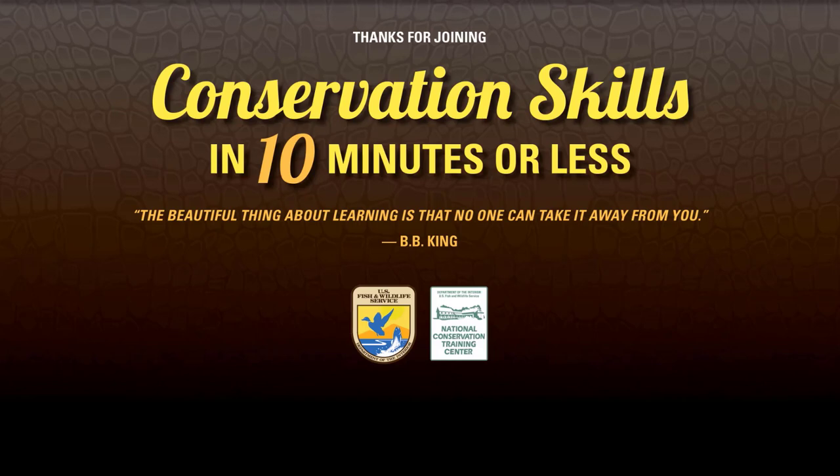Thanks again for joining us for Conservation Skills in 10 Minutes or Less. If you enjoyed this video, please give us a like, hit the subscribe button, share this video with a friend, or check out one of the many other skill-based videos in this series. Have a wonderful day, and always remember: the beautiful thing about learning is that no one can take it away from you.